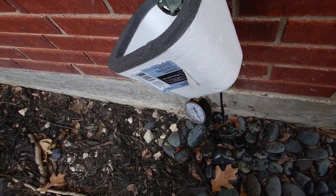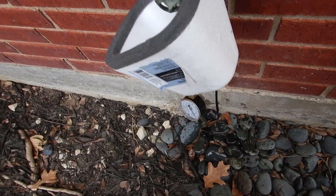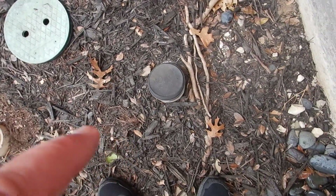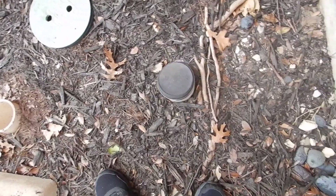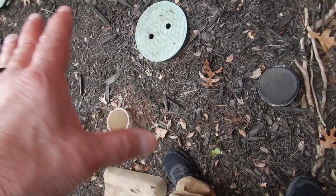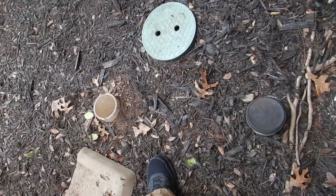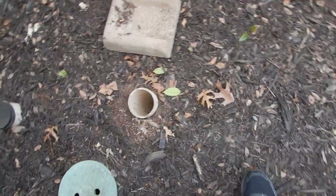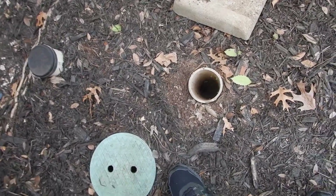There should be an expansion tank on your water heater. These are your sewer cleanout drains for the house — this is a double cleanout. This one goes that way, this one goes that way, so if you have a blockage in the middle, this one goes into the house and this one goes outside the house.